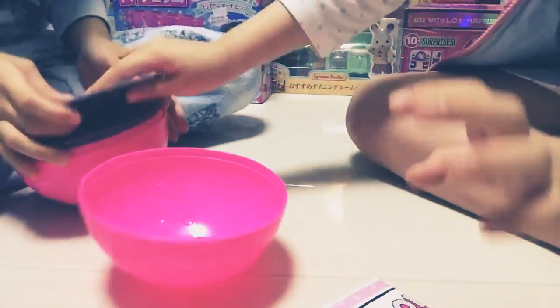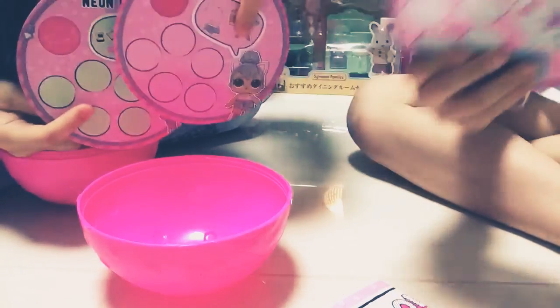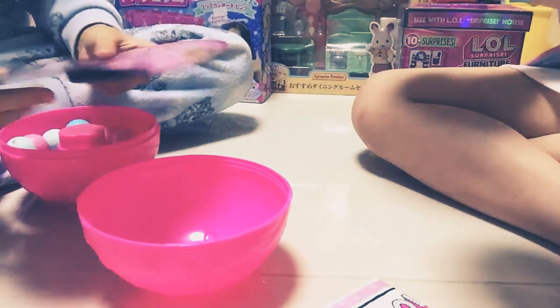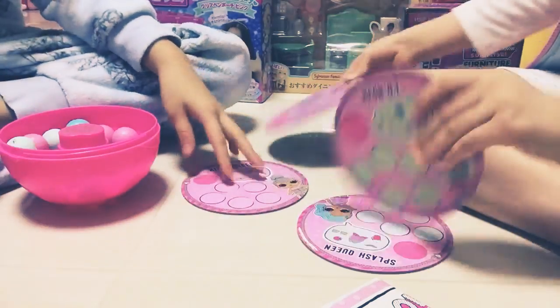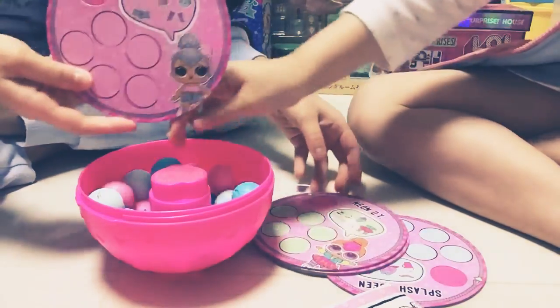So first, it's best that you got four people because there are four cards each. You're going to choose one. But because we are only two, we are only getting two cards. I will get Splash Queen this time because I always get Kitty Queen. I will get this one — Kitty Queen.